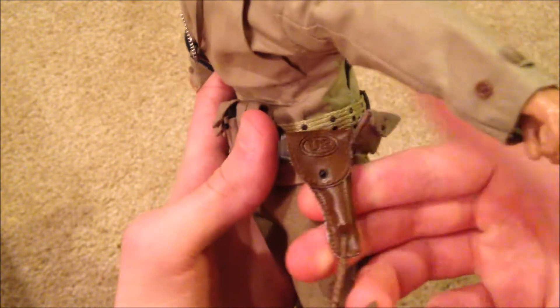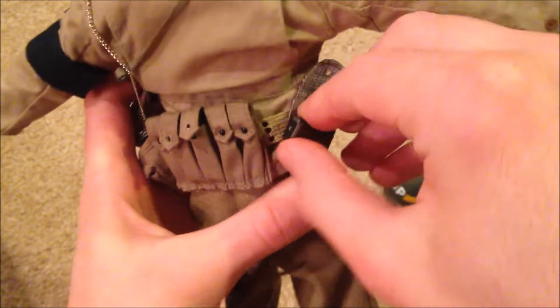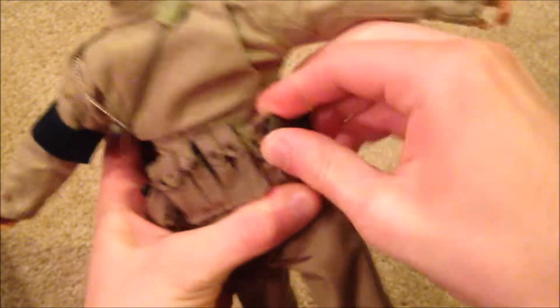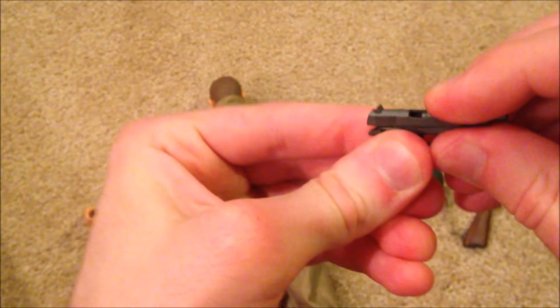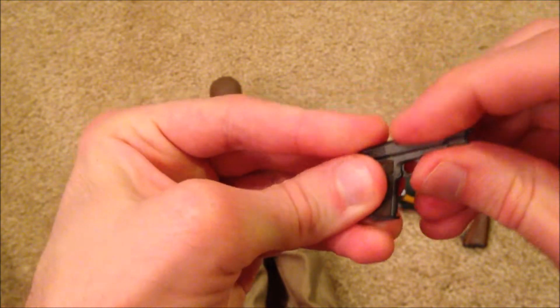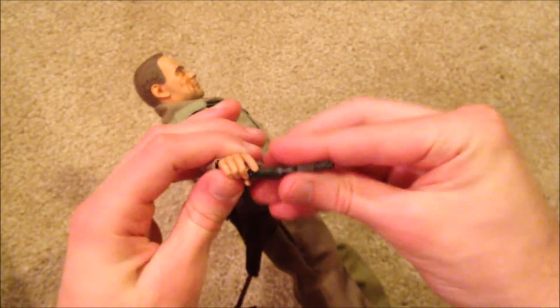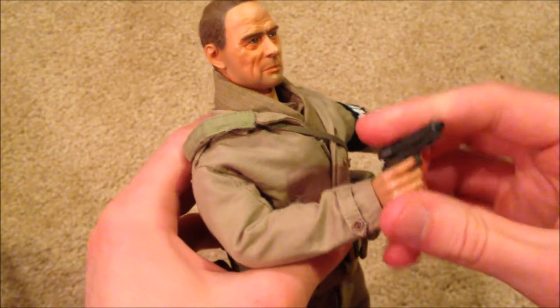He's got his pistol holster with his pistol — here it is. And here he is holding it.